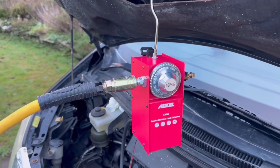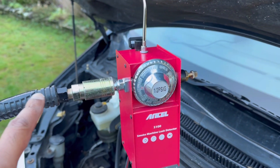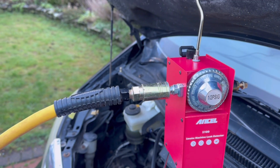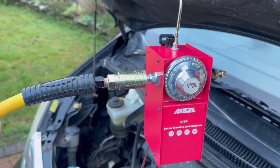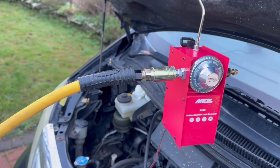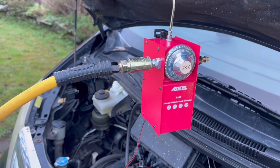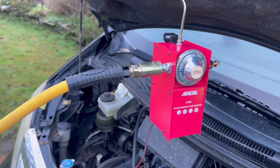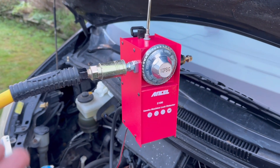Had I known better and paid more attention, I would have bought a better model, because this one, as you can see, is connected to this pipe here which is the compressor. Having a compressor at home is useful, but if you're out and about and your car is broken down somewhere, you're not going to have one — so it's worthwhile purchasing one of these machines with a built-in fan, which will allow the smoke to output.